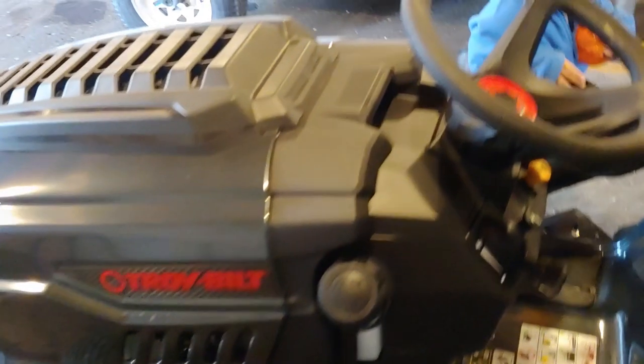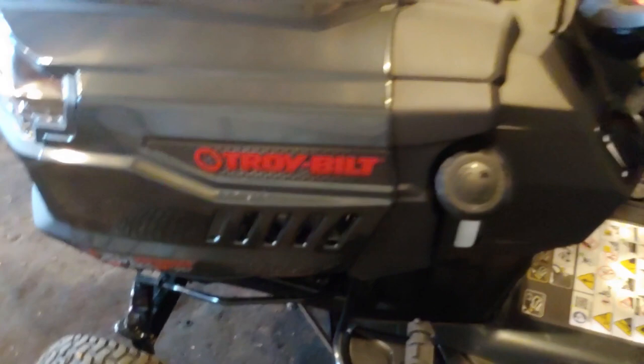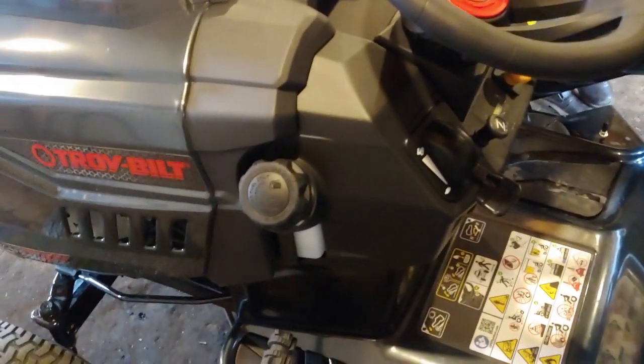I'm gonna be showing you how to start it up. After a long period of work, you want to check out the oil level just to be sure that the oil level is good.